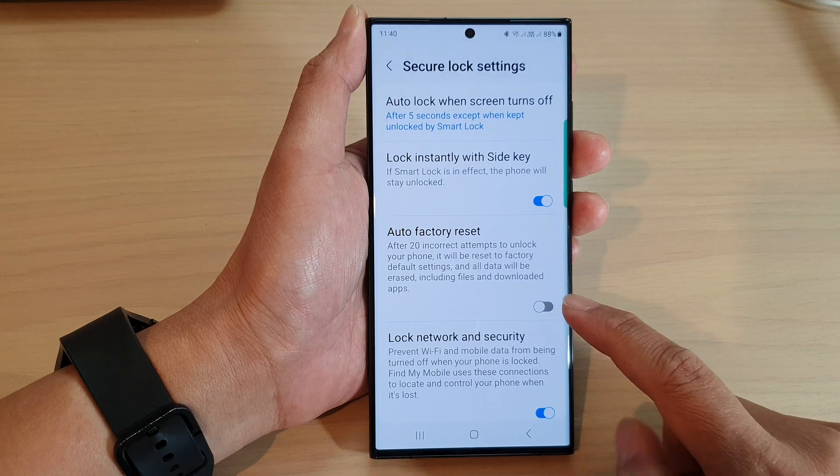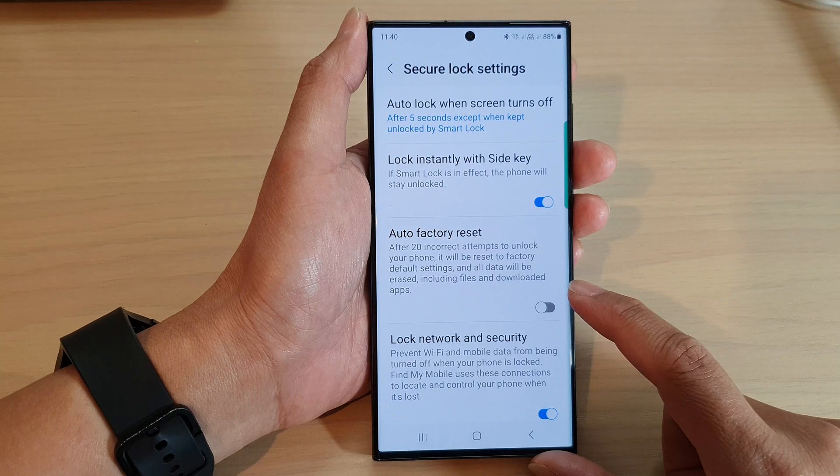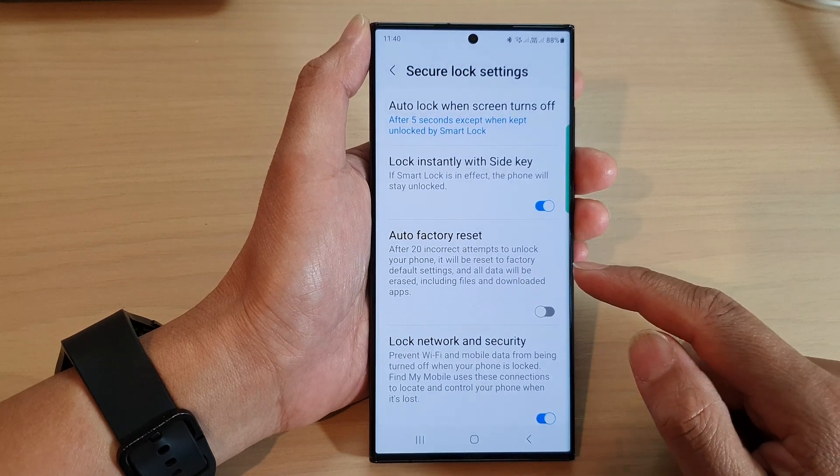This feature can be dangerous if you turn it on and have some important data on your device. If you forget the password and try too many times, it can erase all your data.